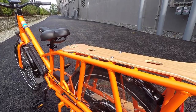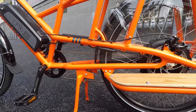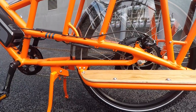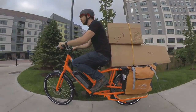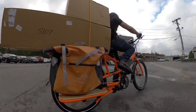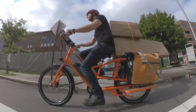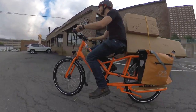Where the Rad Wagon really shines is in its utility. On the back, we've got that nice wooden deck and matching wooden running boards, and together they offer space for a lot of cargo. With a 159 kilo or 350 pound weight limit, there's a lot of possibilities for what you can haul. I started off by testing with a bunch of boxes strapped to the deck, though you can also get a number of accessory racks and baskets that bolt right onto the deck. There's even baskets for the front end too, if you want to carry even more stuff.